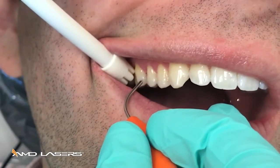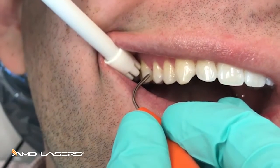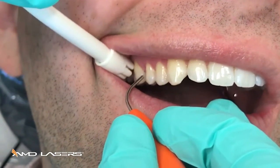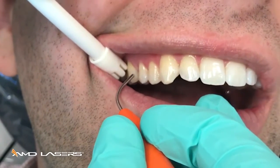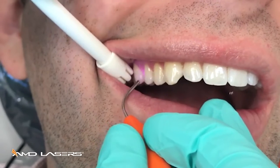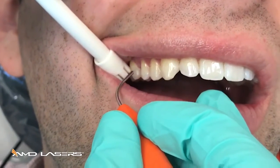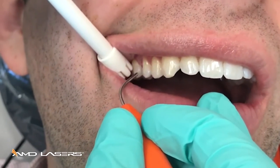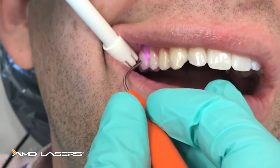What I want to do is go to the depth of the pocket, find the deepest area of inflammation, then back up about a millimeter, start my movement gently against the tissue, and then fire for a few seconds, gently rubbing against the pocket wall.